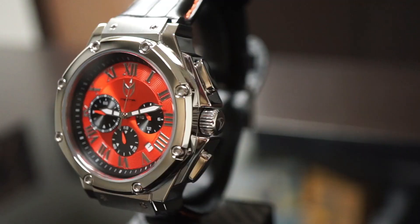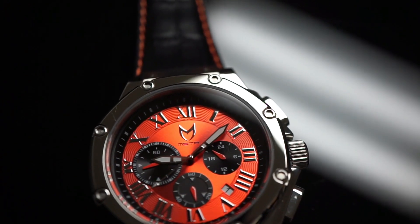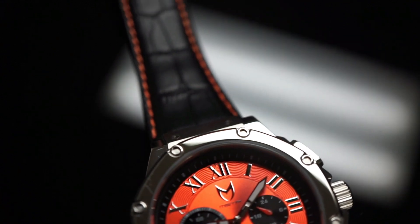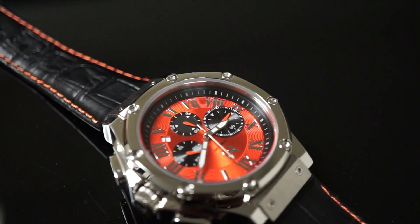One of my favorite details is that beautiful metallic sunray orange dial face, which helps connect and create the vibe with the polished case. Adding polished Roman numerals, the M logo, and black chronographs with orange hands has allowed us to create a great flow throughout the watch. Adding a pop of white to the index creates the perfect balance of our new orange Ambassador.